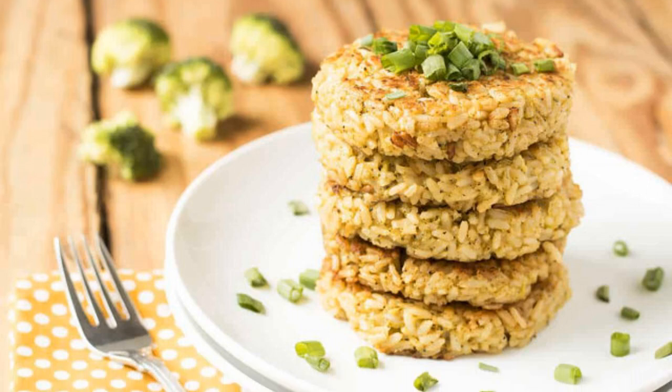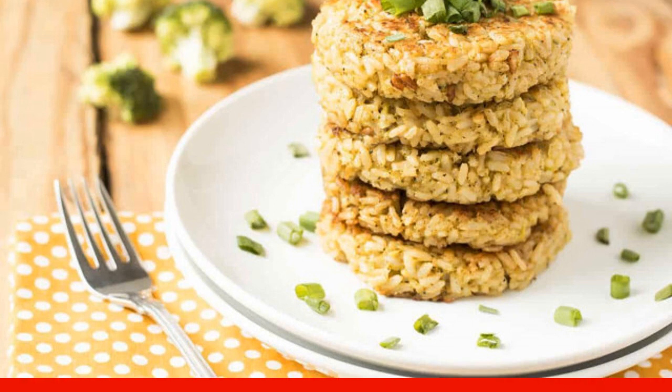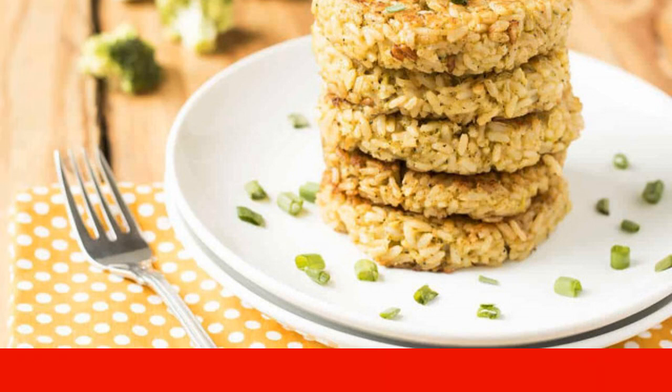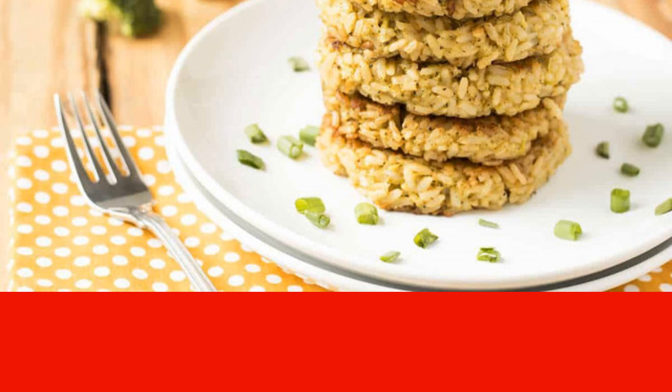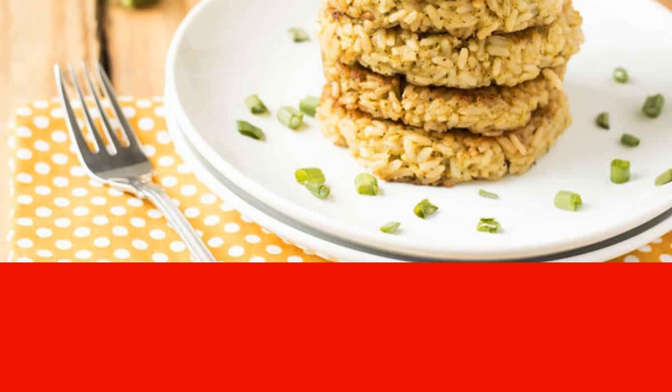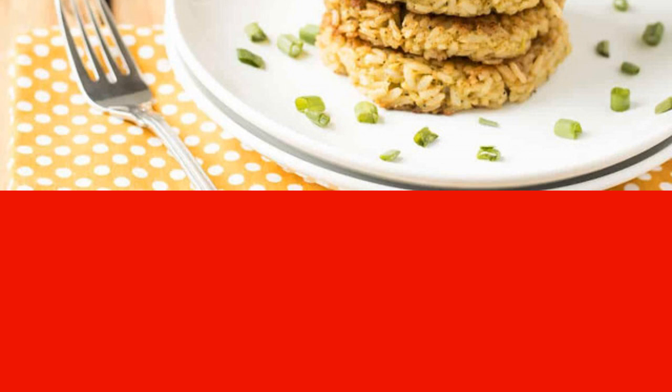A very popular dish — cook by yourself! Rice cakes: healthy, delicious, simple. Long-grained rice is used for cooking, although you can take a round one at will. The dish is supplemented with such a healthy vegetable as broccoli.